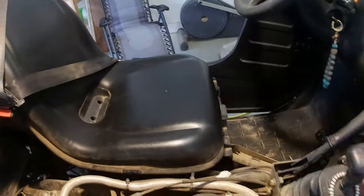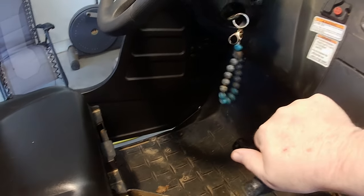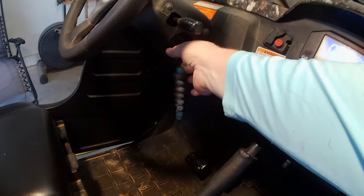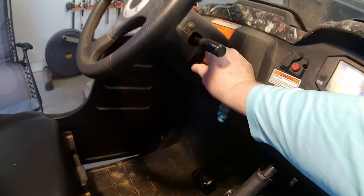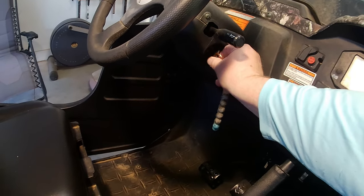Now I'm fixing to test it and see if this will attempt to engage the starter. We've got it in neutral with the parking brake set. I'm going to power it on. I hear the fuel system engage. And that did fix that issue.